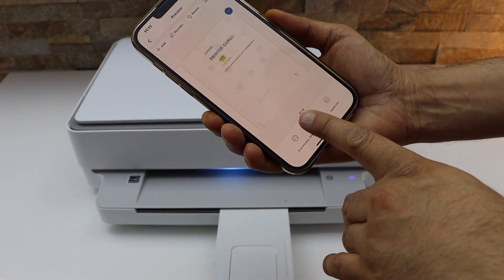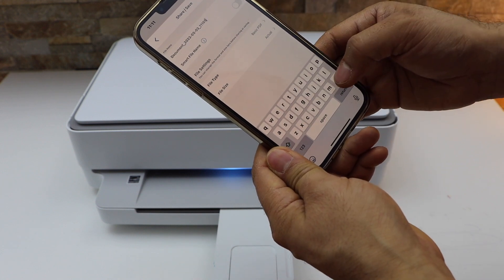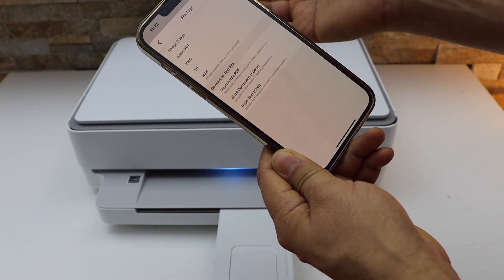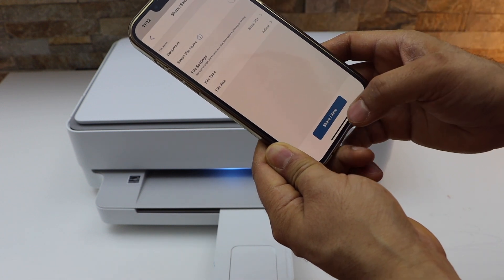Now we can save it. Click on the Save button and give a name to your file — for example, 'document'. Then click on the file type and select PDF, or you can also select JPEG.